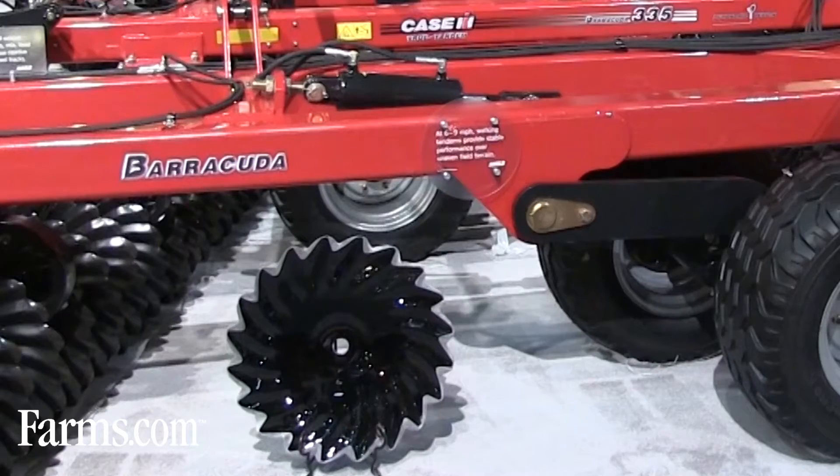The serrated blade is only on our 335 Barracuda machine. It's available in 22, 25, 28, 31, and 34-foot sizes.